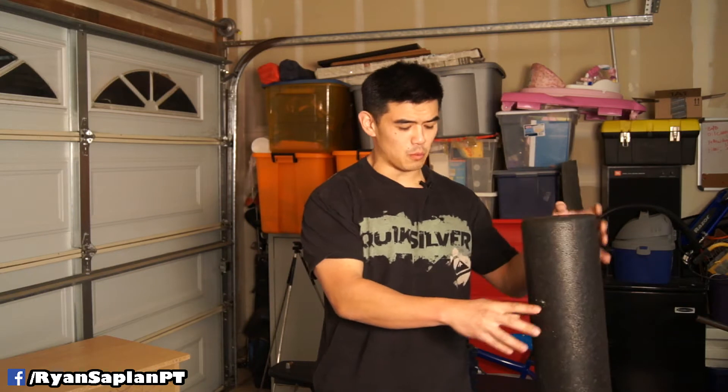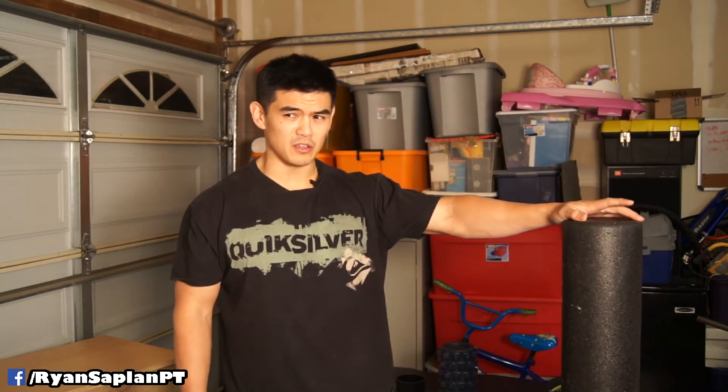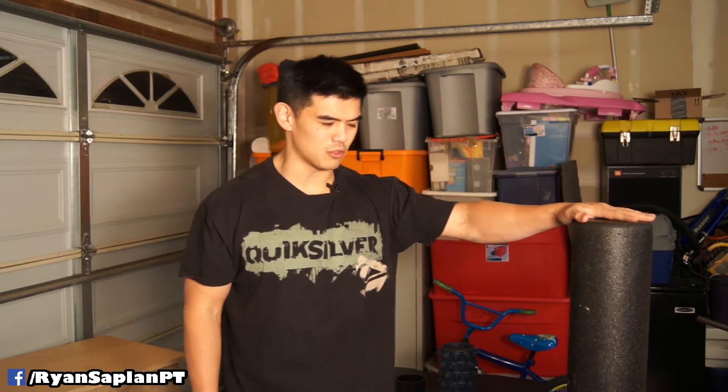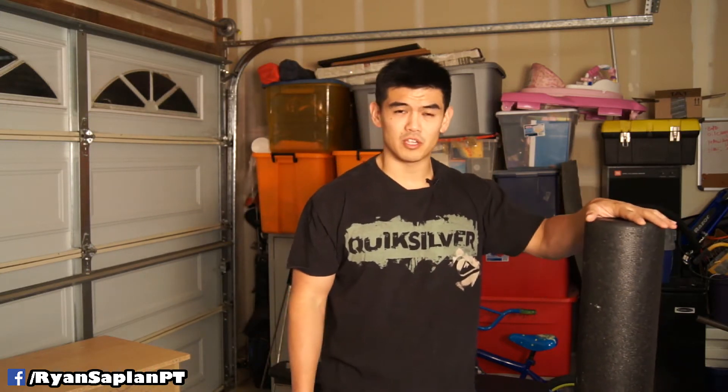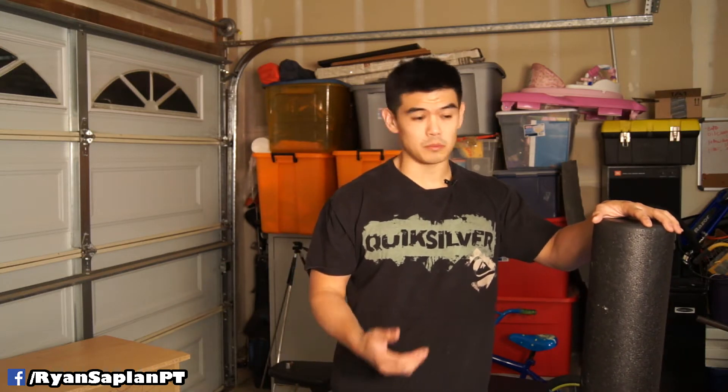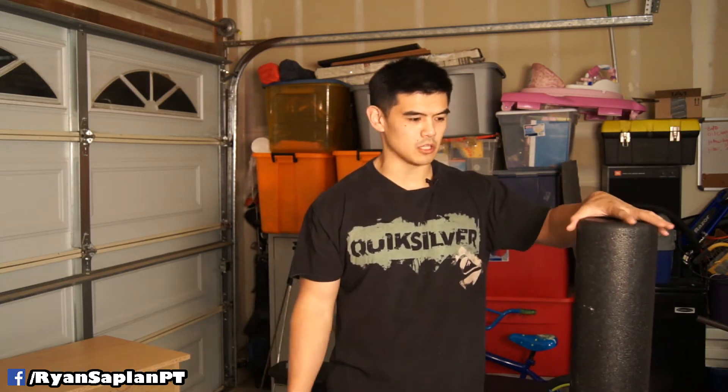This is a fairly good foam roller. I think it runs around $29 or so — high 20s. It's a pretty good value and there's an Amazon link in the description where you can buy it. I would recommend it; it's a solid foam roller to get.